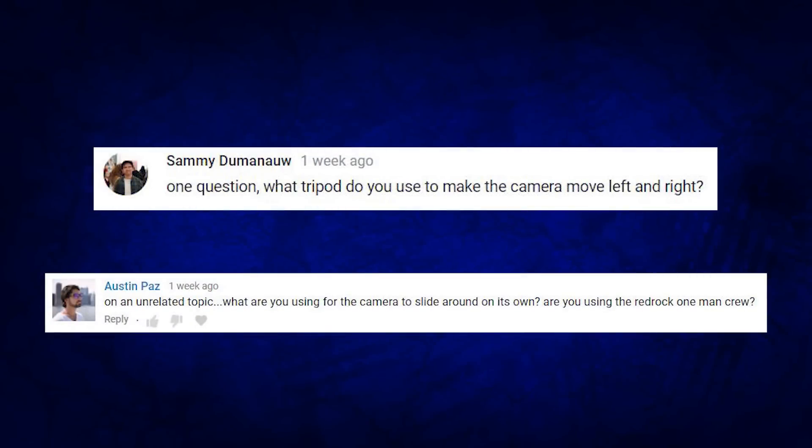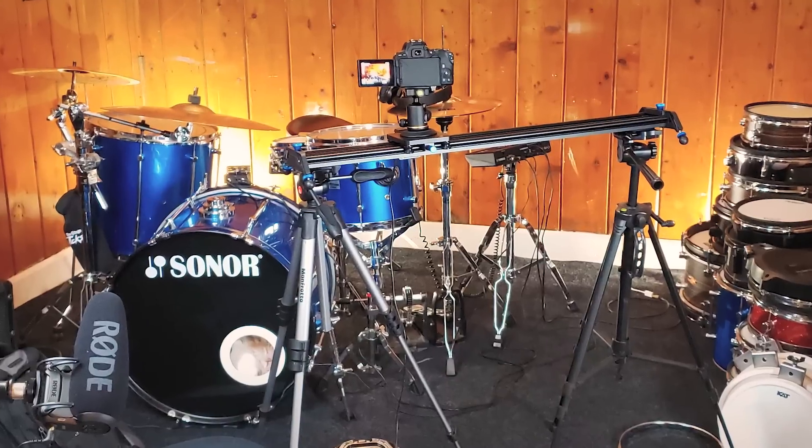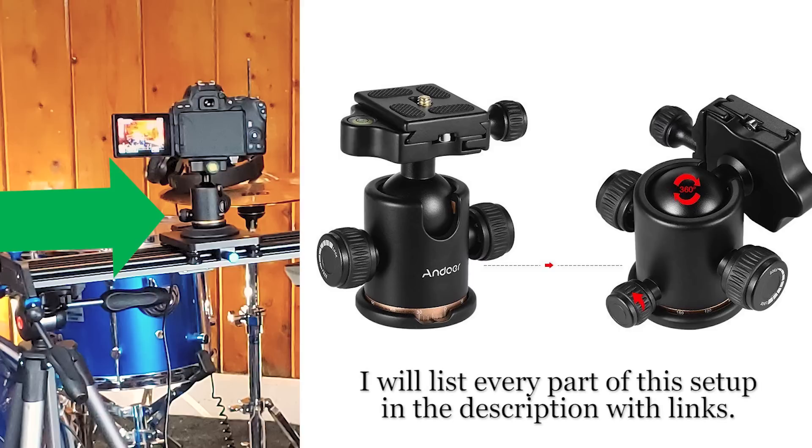Austin wants to know what kind of camera slider I'm using in those videos. I'm using one from GVM. It's working pretty well — you can set two points and have it go automatically back and forth indefinitely, and you can select the speed, from really fast to really slow. You need to use it on two camera tripods. I also have a ball joint on top that I bought separately for about 17 bucks, which lets me position the camera 360 degrees. Over the past couple of years I've been buying a little more gear to make the video quality go up, slowly but surely.